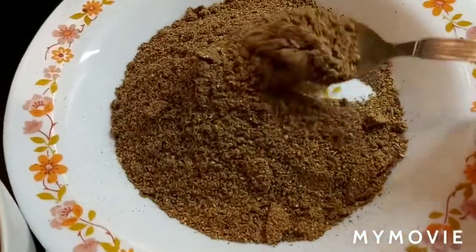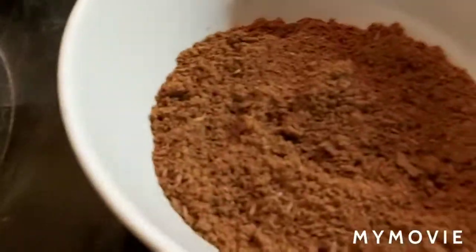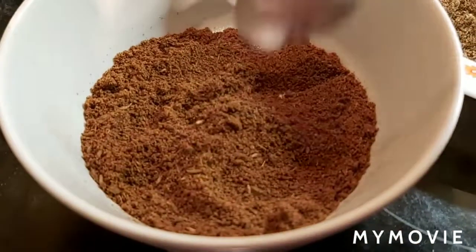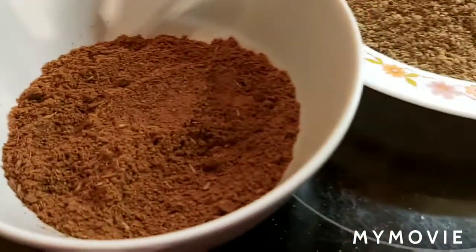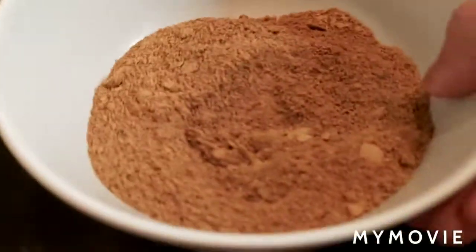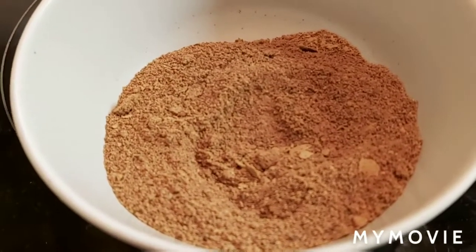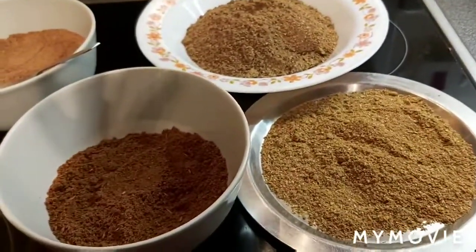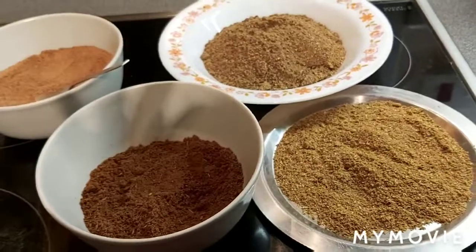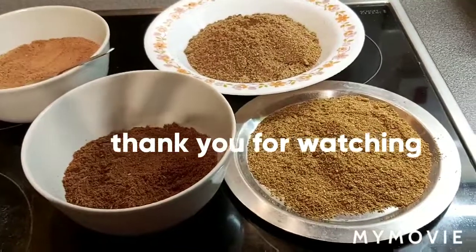This is garam masala powder, this is roasted coriander seeds powder, this is roasted cumin seeds powder, and also this is roasted fenugreek, black cumin, and kalom seeds powder — that is a healthy powder and a spicy powder. During this lockdown period, hope you are going to like these powders. Please try to make them and let me know by comment. Thank you for watching my videos, bye.